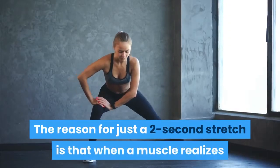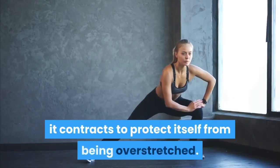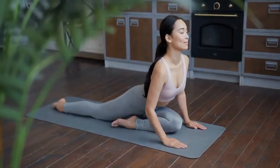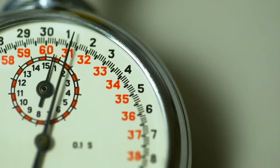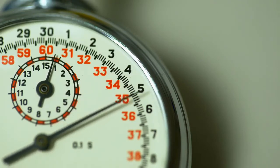Do this for a total of 5 repetitions on the isolated muscle or group. The reason for just a 2-second stretch is that when a muscle realizes it is being forced into a stretch, it contracts to protect itself from being overstretched. If you can beat this contraction, you'll be well on the way to a greater range of motion. Remember to hold for no more than 2 seconds, release, return to the normal position, and repeat for the 5 repetitions.